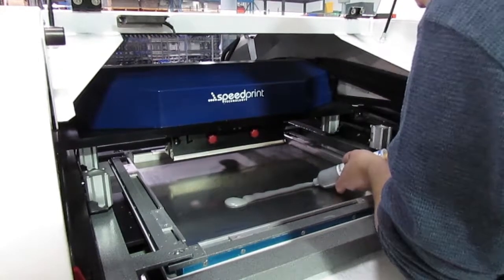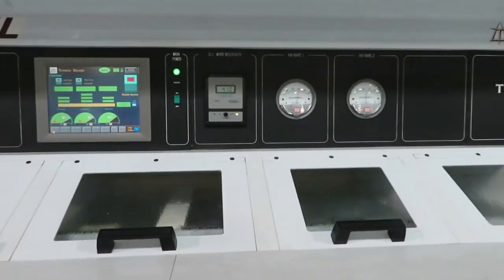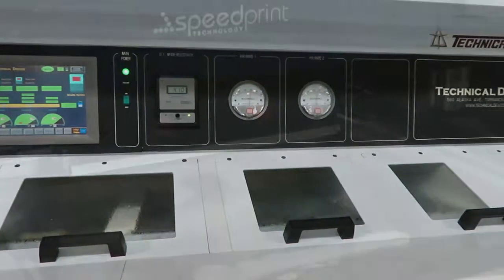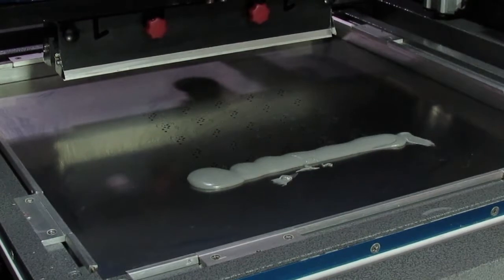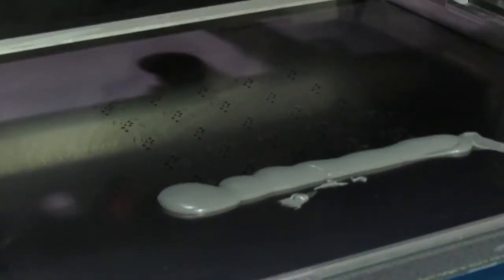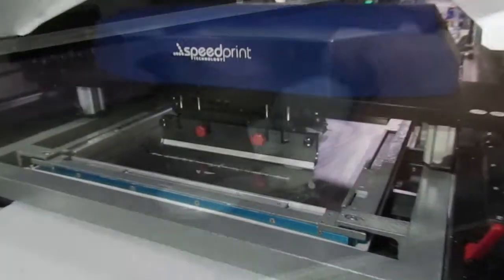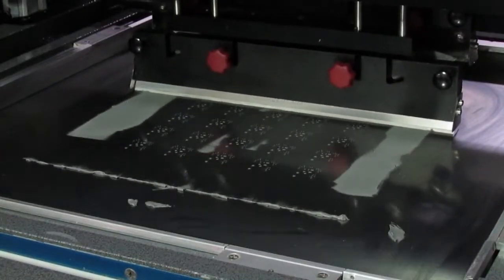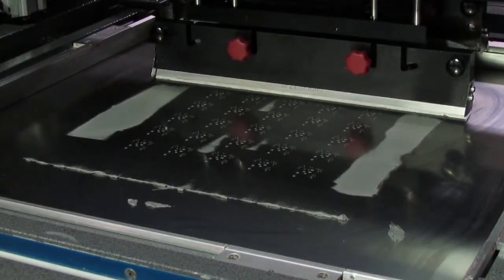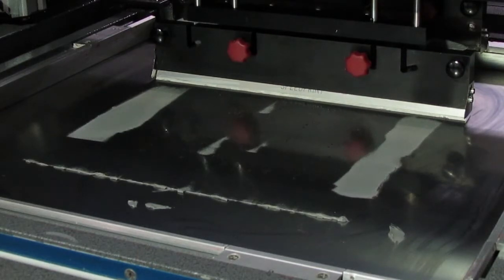In this video, we look at solder flux and board cleaning processes for SMT assembly. This is solder paste. It consists of a tacky material called flux with tiny balls of solder mixed in. The solder could be leaded or lead-free. Solder paste is applied to the metal areas of the bare printed circuit board, for example by using a stencil like this.